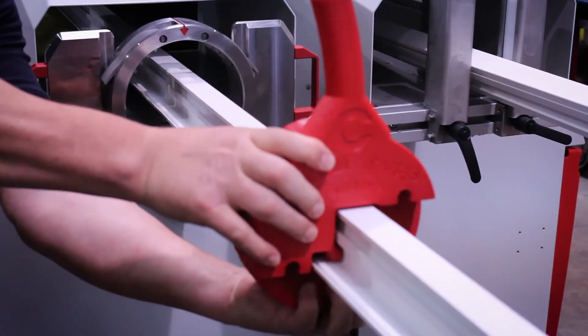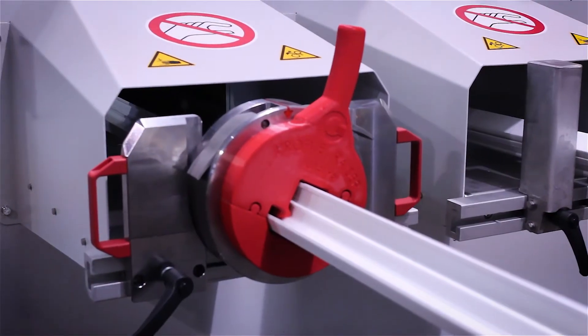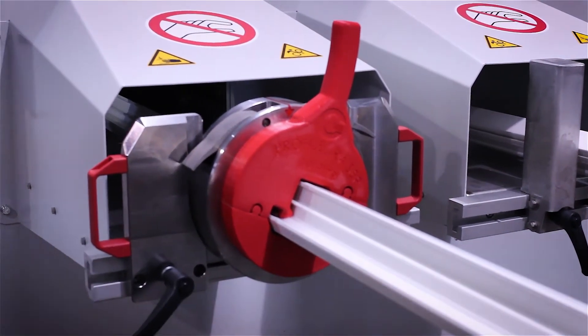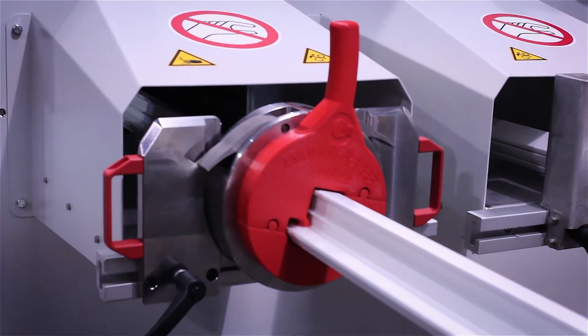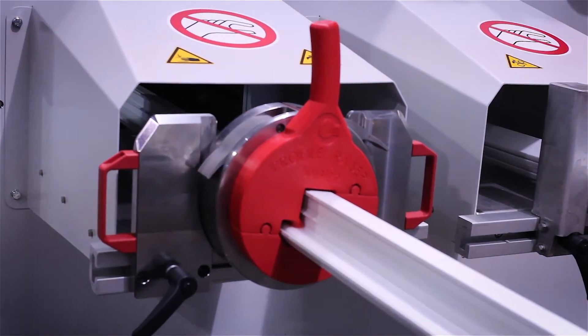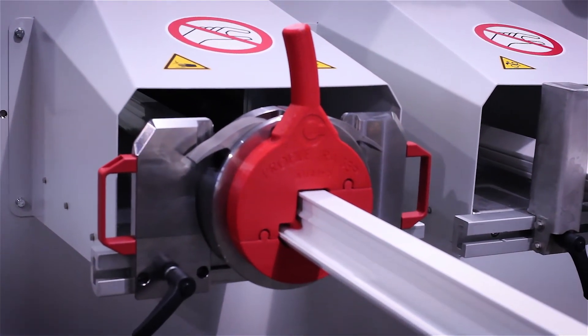The contour part is mounted without the use of tools and supports the profile at the beginning in the correct oblique insert position. If the profile then slowly assumes its shape, it automatically and gently lays itself in the upright position due to the torsional force.